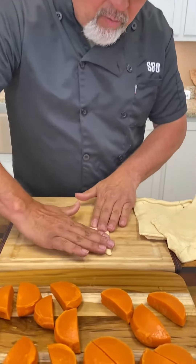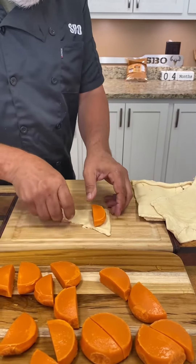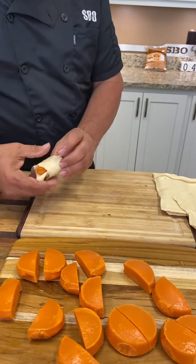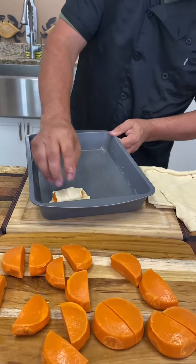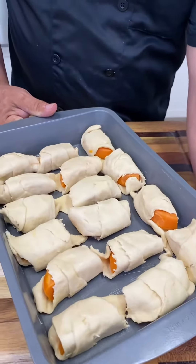Next step, you're going to take a crescent roll right here. Kind of pat it out a little bit like that. Then you're going to take a half of the sweet potato and you're just going to roll it up in that crescent roll like that. You're going to put it in a nine by 13 inch pan. You're going to lay them in there just like that. That's step one right there.